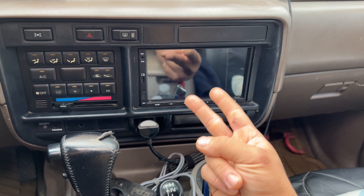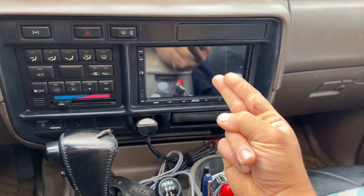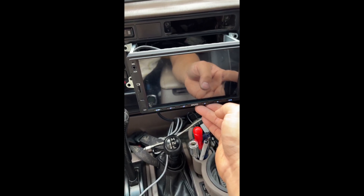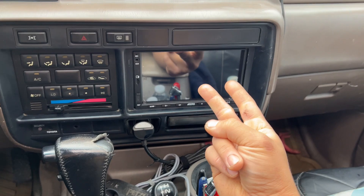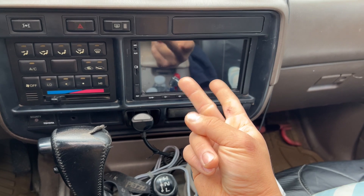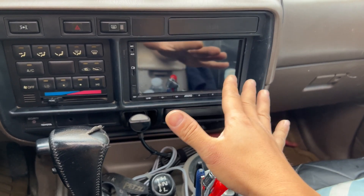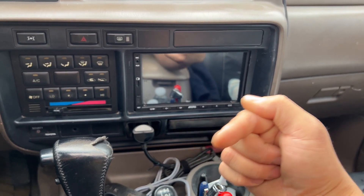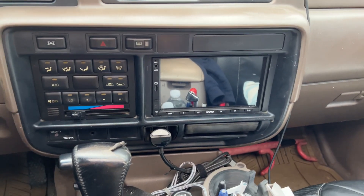Whenever I plugged those two in, it wouldn't work — the screen would just flash the auto logo repeatedly. So I ended up taking out that rear speaker plug and only using the main plug, and now it works. Keep in mind I don't have a rear left speaker because it's been removed, so I closed down those wires.